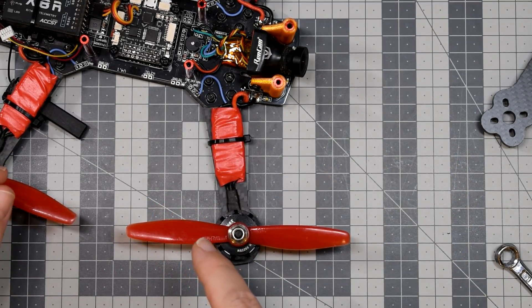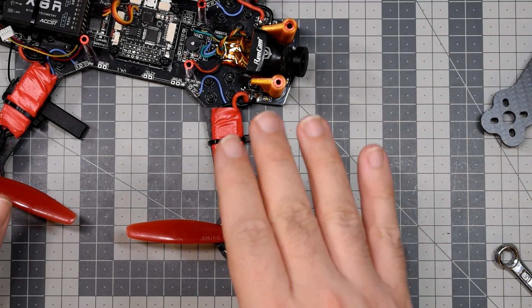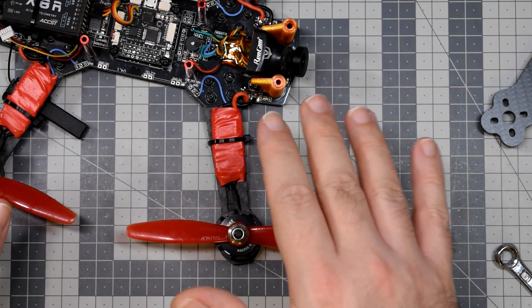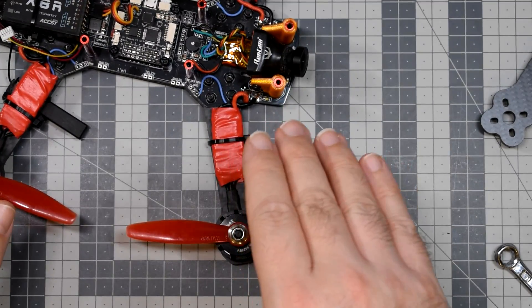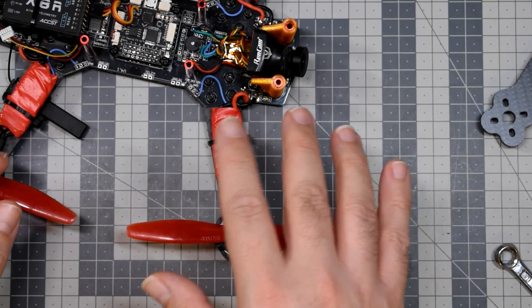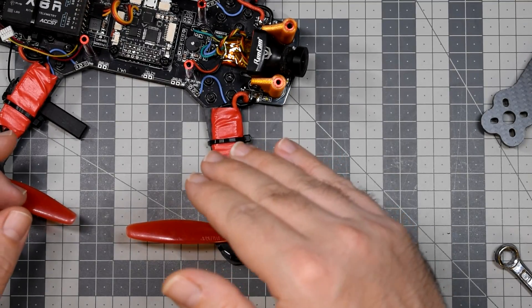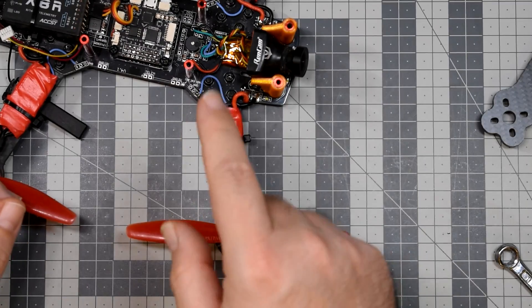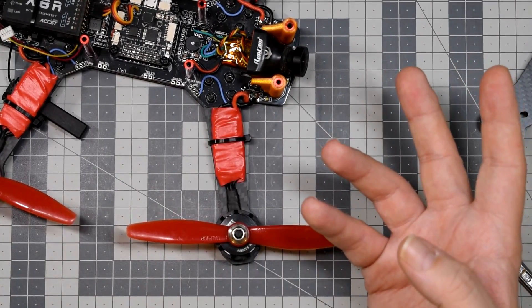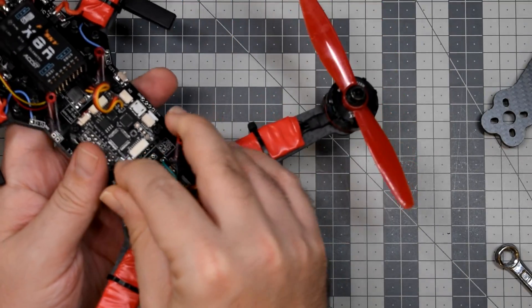If you go back to my first video and watch the DVR footage, you will notice it's always in a state of wobble. Why? Because when there was an order for the ESC to increase thrust on one side, it did so rapidly. But when the flight controller wanted to stop the movement, the stopping was taking a long time because the motor had to slow down naturally. I think this is all super interesting.